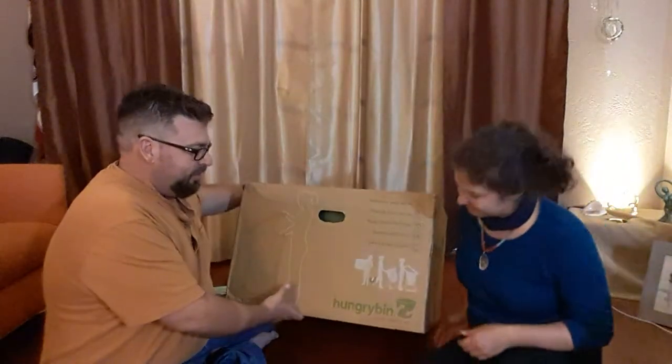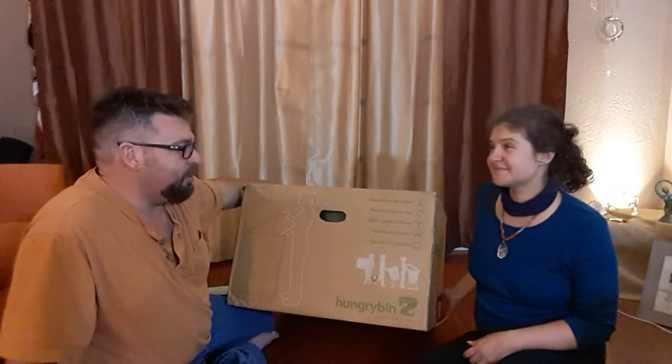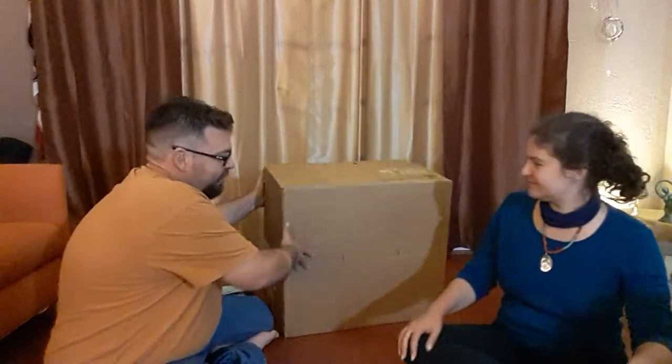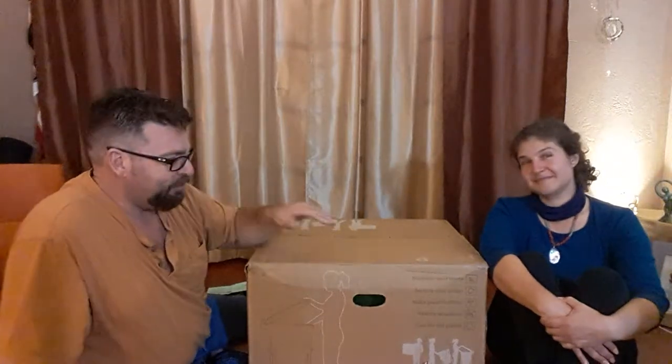What we got today is the Hungry Bin. This is a product made overseas and imported into North America through Canada with a company called Green Tools. It has not been opened — still stapled together.